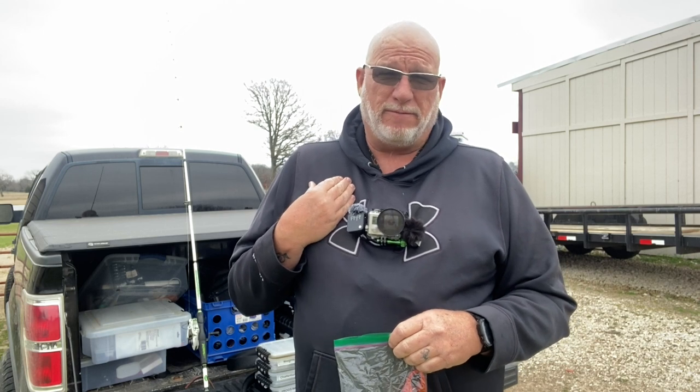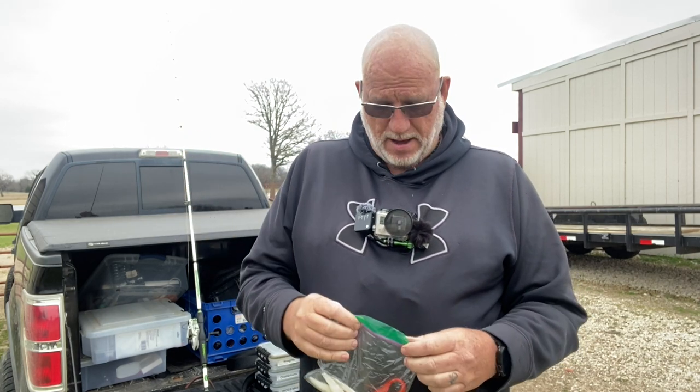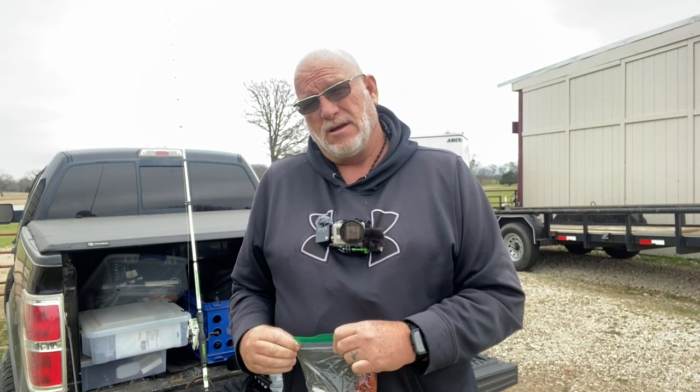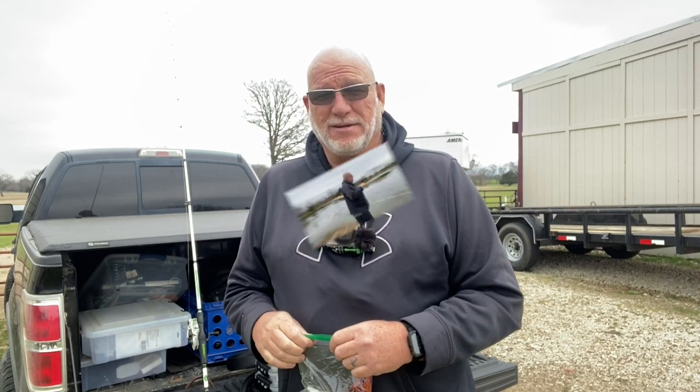So we're going to walk out here. I'm going to be real honest with you — I'm a little fat, a little out of shape. We've had about 24 inches of rain here in the last month and a half, so the ground's a little soft. I don't want to tear up my landowner's property — he's kind enough to let me come out here and fish. So if I'm huffing and puffing, y'all just have to forgive me. Stay tuned to Greenfish Nation.